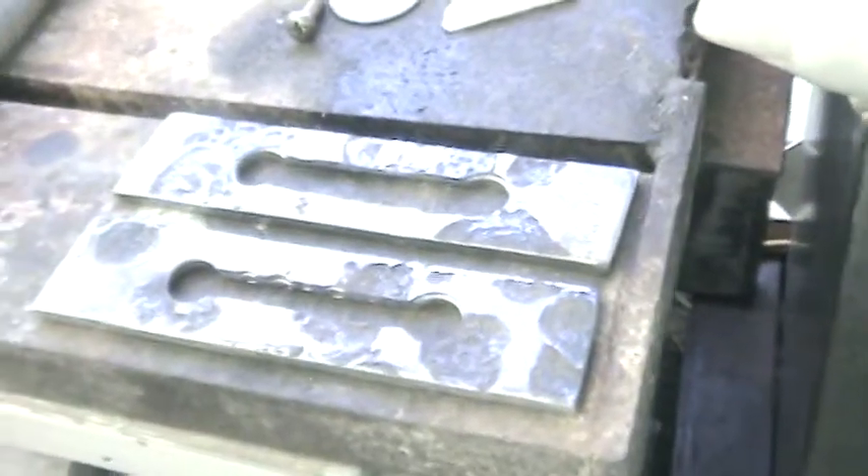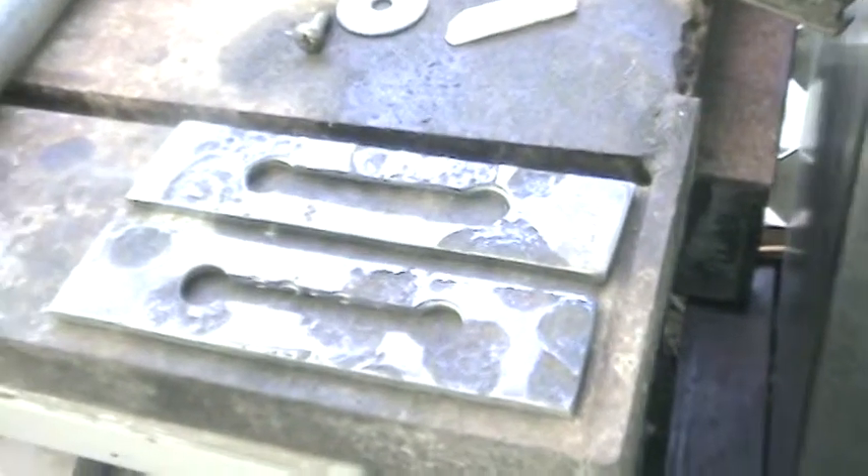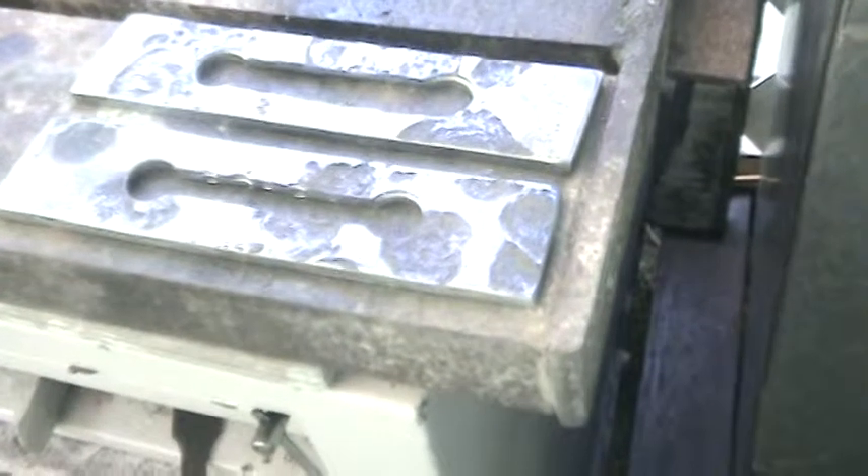But yep, there you go. Let you guys go for now, and later on I'll do some component welding over here.